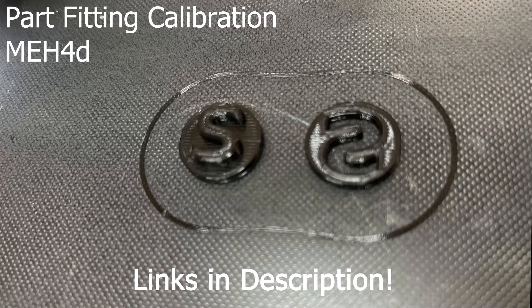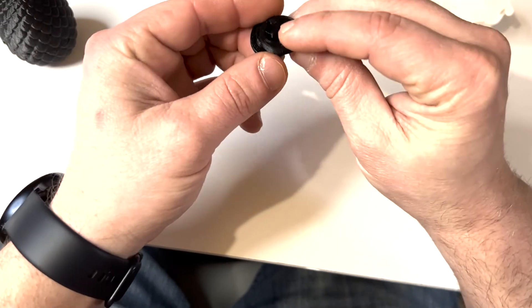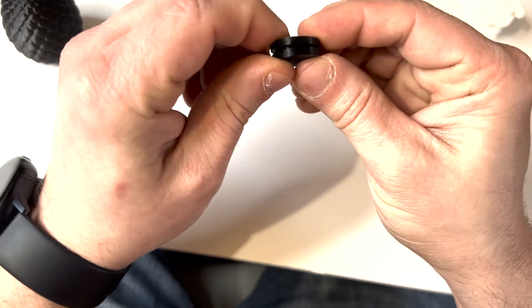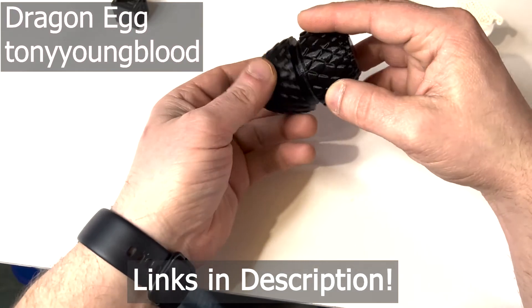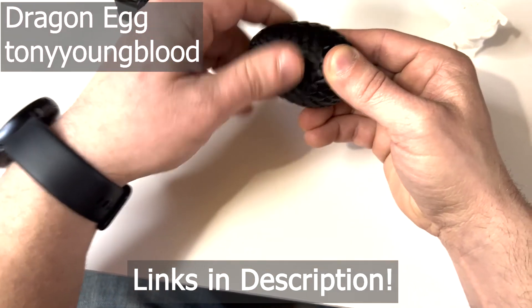This S-plug turned out pretty good too. This will test the clearance of fitted pieces — the S fits in the slot and can almost clear it without any post-print cleaning. I then printed this dragon egg because it looks pretty cool and I wanted to test the tolerance of the threads. It actually screws on and off, holds tightly, and lines right up.